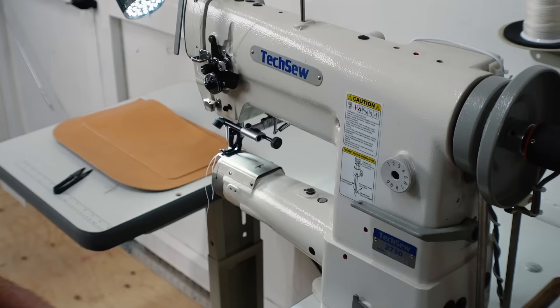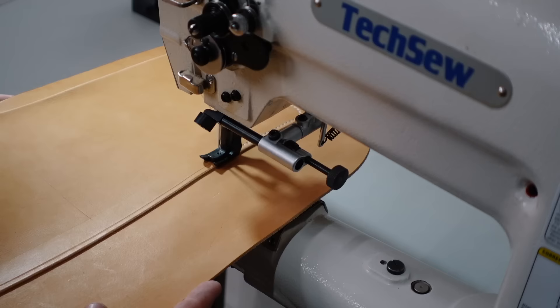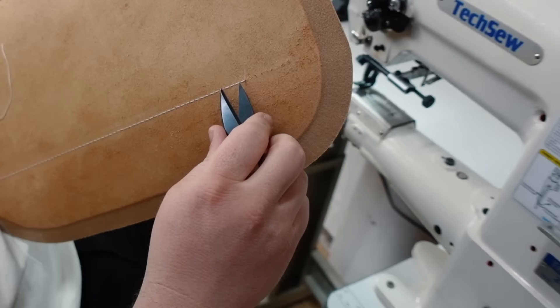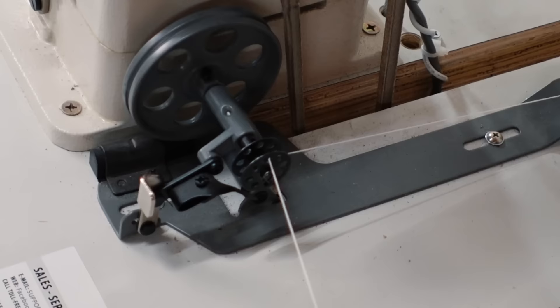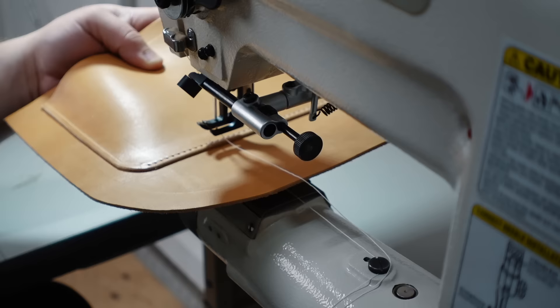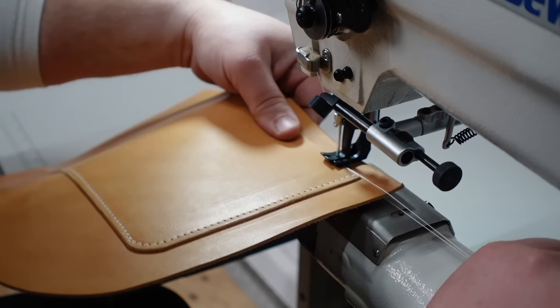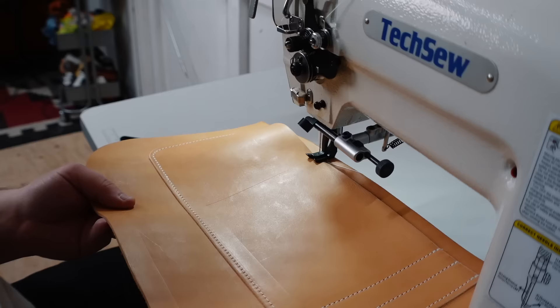I'm sewing this part on my TekSew 2750 because it was already set up with white 138 thread. However, I didn't check the bobbin before starting and I ran out of bobbin thread as I was sewing. So I pulled the last few stitches back and made sure to pull the last stitch in between the two layers of leather. Then I wound a new bobbin and finished it out by overlapping the last couple of stitches to help lock it in. Then I run a few straight stitch lines that are pre-marked from my pattern to divide up the pocket pieces. Feel free to get creative with your pockets — I like having a couple pen slots and two bigger pockets for charging blocks and cords.